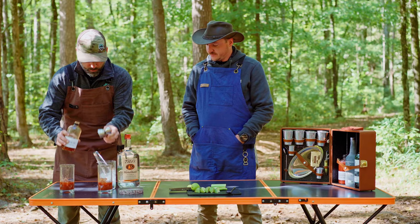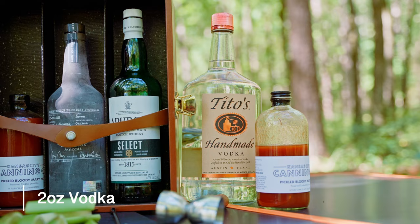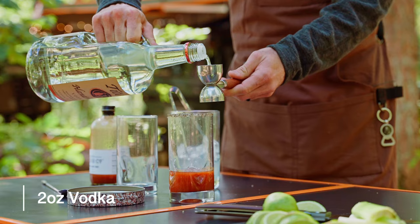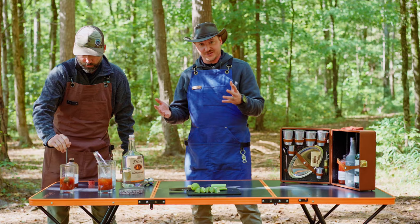I appreciate that, looking forward to this. All right, so the next ingredient is a little vodka — two ounces of vodka. We'll give Chris a little extra splash because I know he likes it. Hey, there we go, not bad.